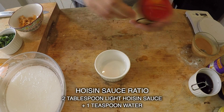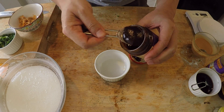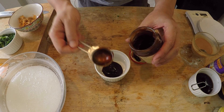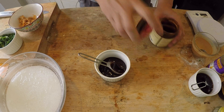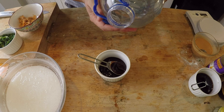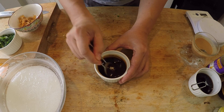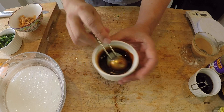Now for the hoisin sauce. Hoisin sauce doesn't look runny but it actually is, so you don't need to add too much water. I'm going to put in two tablespoons of hoisin sauce. You don't even really have to add water, but adding just a little bit helps the sauce run more easily over your steamed rice roll — about one teaspoon. All the sauces are now done.